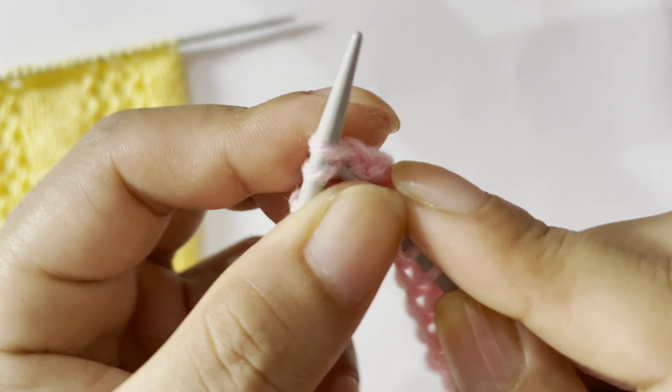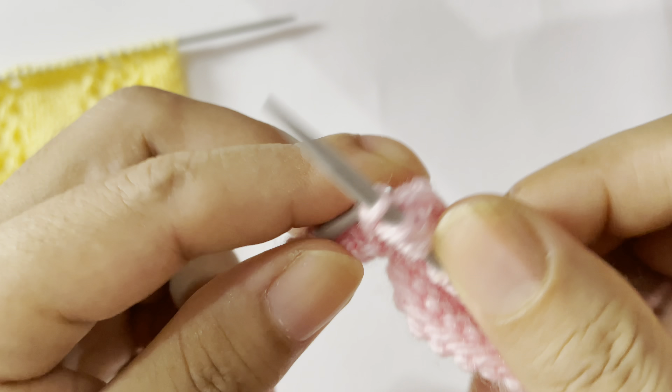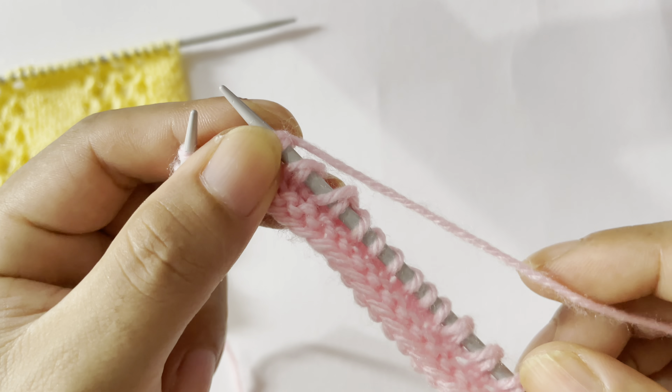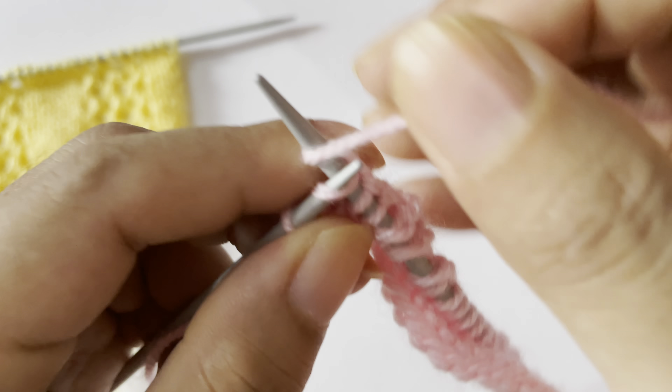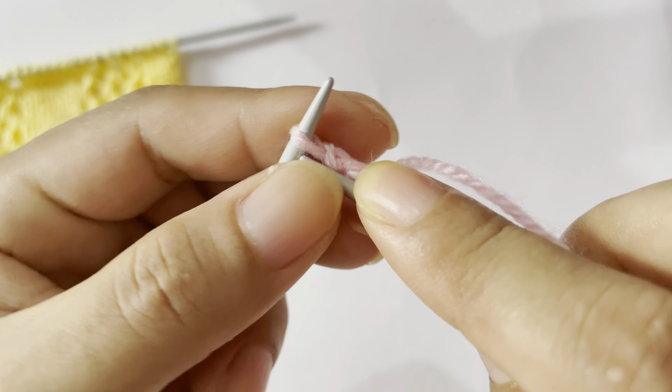Knit 2 together, yarn over three times, and then knit 3 — one, two, three. That's the repeat. From here: knit 3, then yarn over, knit 2 together three times. Knit 2 together, yarn over one. Knit 2 together, yarn over two. Knit 2 together, yarn over three.